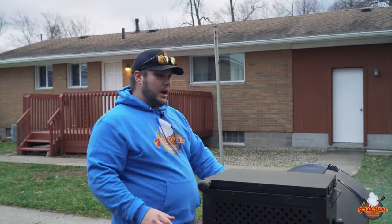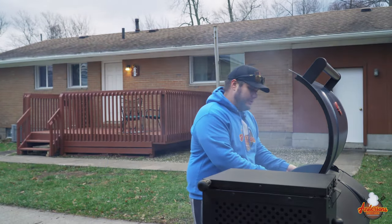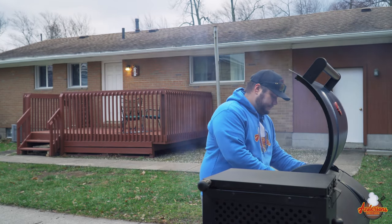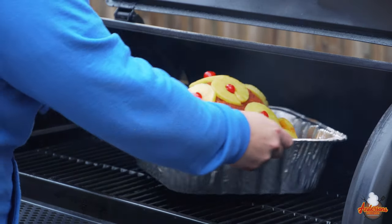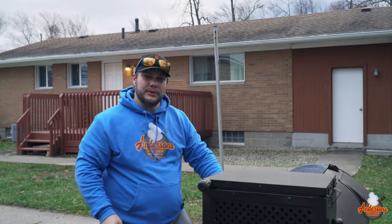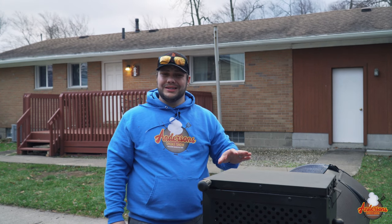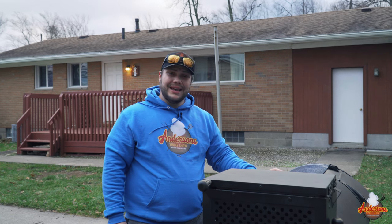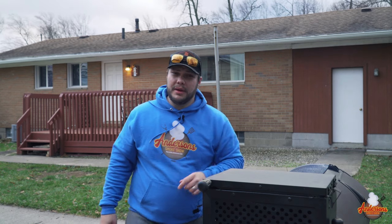Now let's get it over to the grill. We bumped the smoker up to 225 degrees. I'm gonna get this ham in here right in the center, get the lid closed, and run this for about the next two hours at 225 degrees — uncovered just like that. When we come back, we will be braising it, tenting it up with foil, and getting it super tender and moist. We'll see you in a bit.